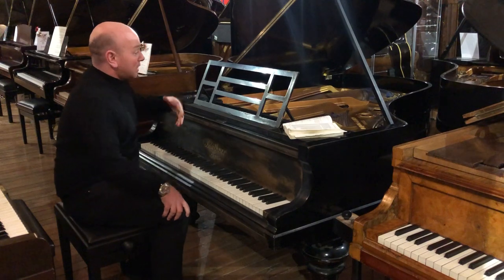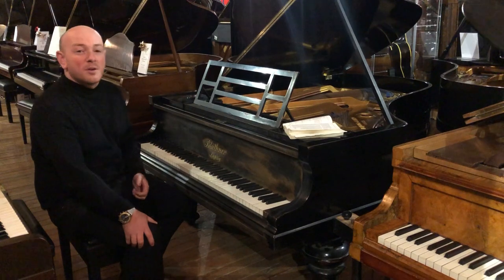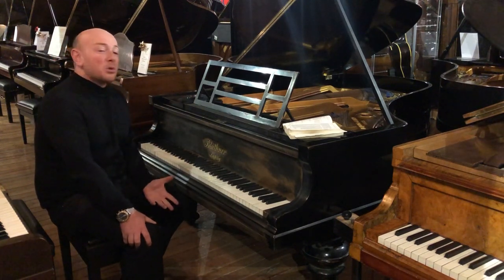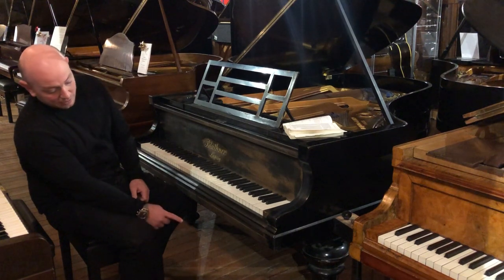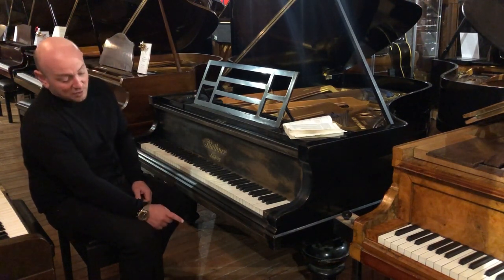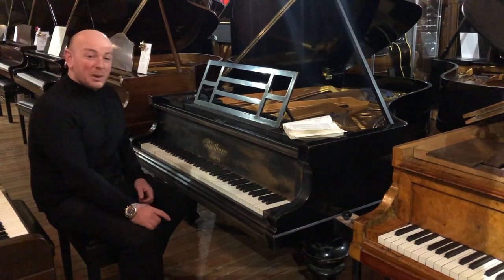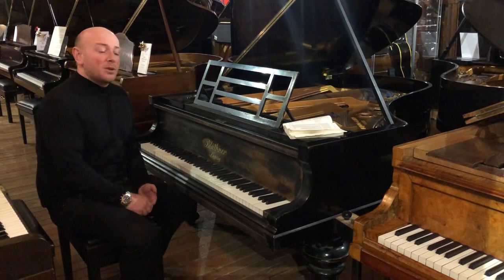There is quite a lot of work needing done on the piano, so if you're a piano restorer or maybe thinking of taking on a project, this is a great piano for that. The piano was previously on an A-frame and the casters have been taken off the legs, therefore a new set of casters will be required or another A-frame put back on.